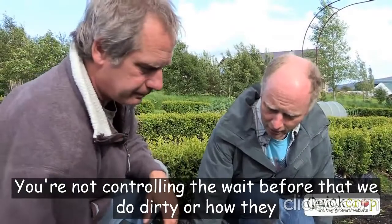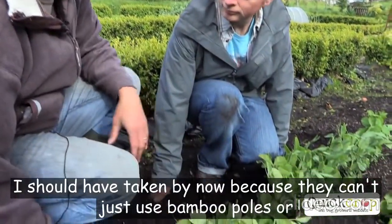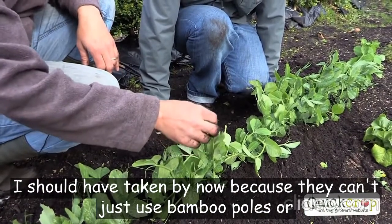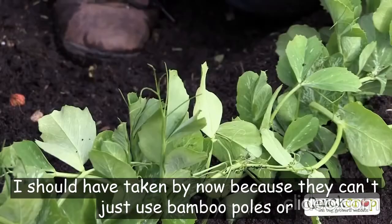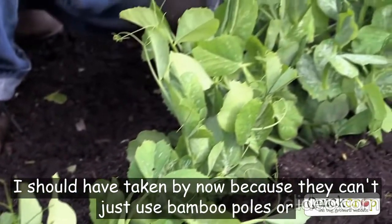Right, here are the peas that we sowed earlier. How are they doing? Good, good. I apologize — I should have staked them by now, because they have tendrils and they want to climb up somewhere. What I'll do is put fence posts on either side with chicken wire across.